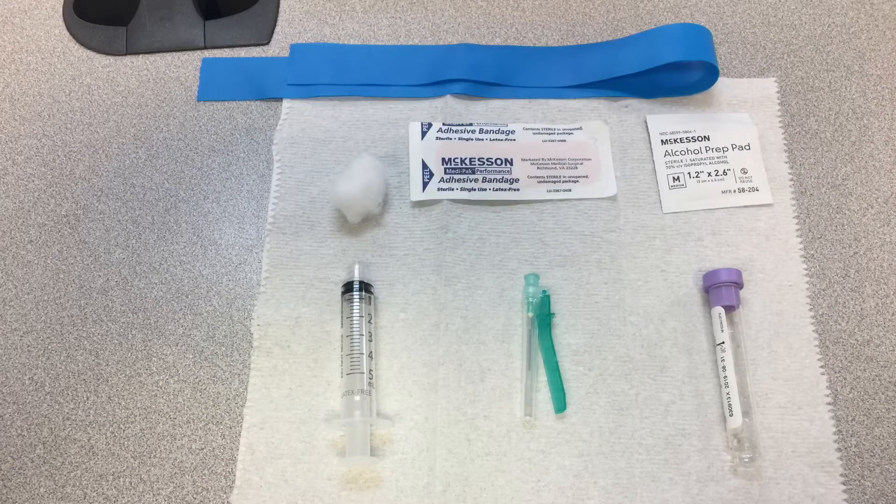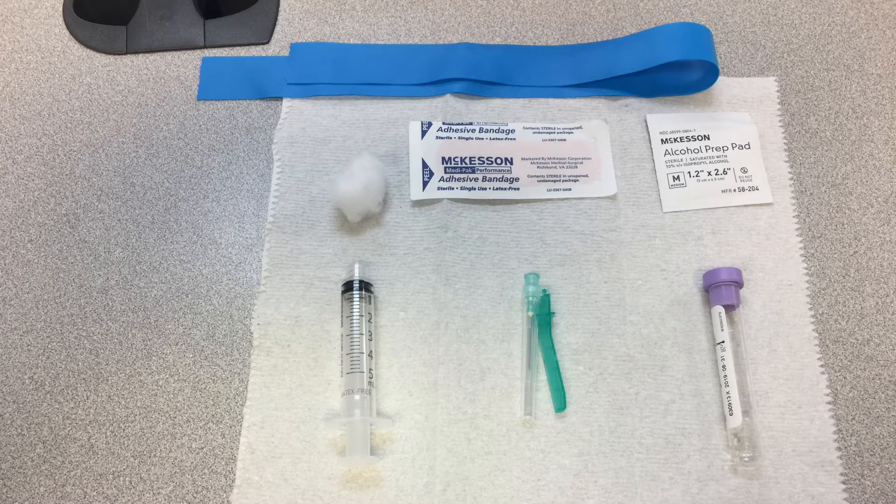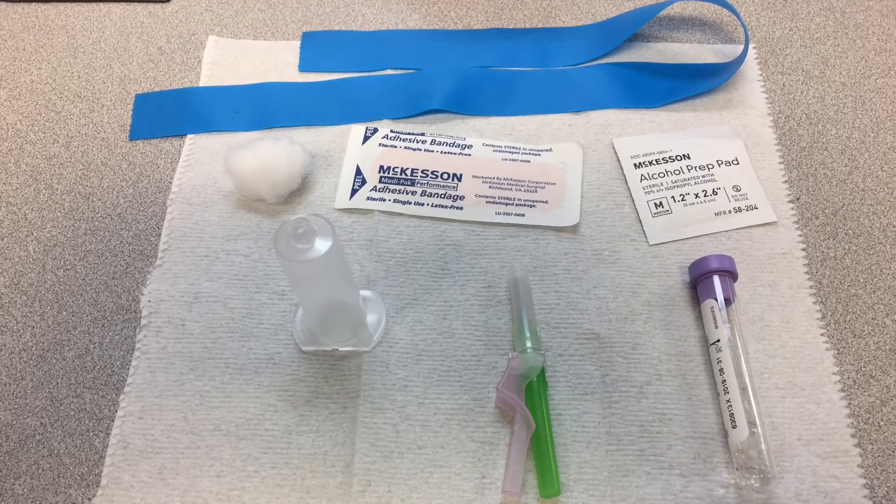This is a setup for a blood draw with the syringe method. You'll need gloves, a tourniquet, cotton to cover the site after insertion, your alcohol pad, a band-aid, the syringe, a tube, a needle, and then here is the lavender tube which contains EDTA. You'll also need a caddy for the tube so it's stable when you transfer the blood into it.